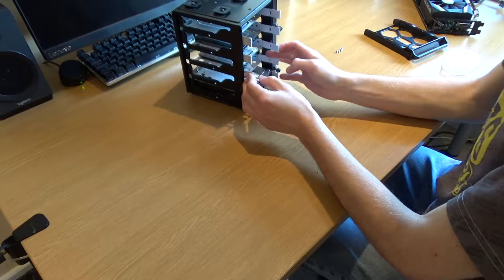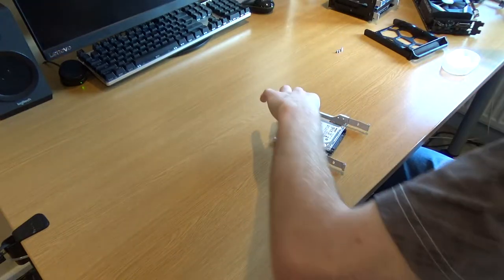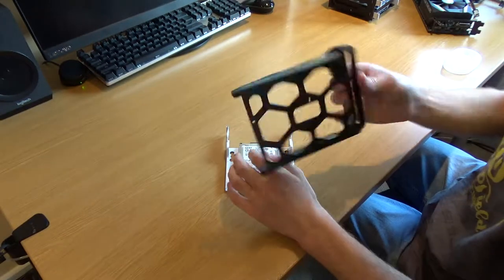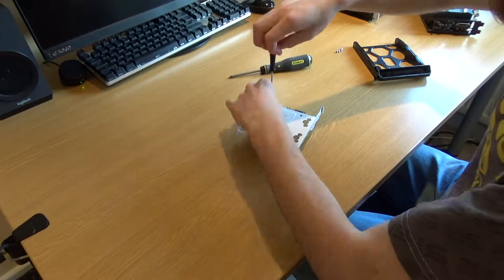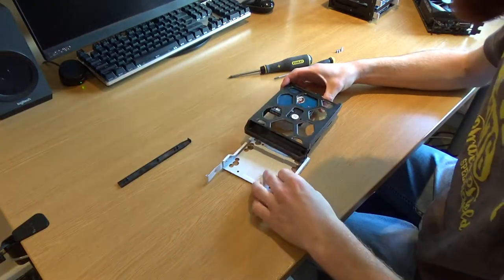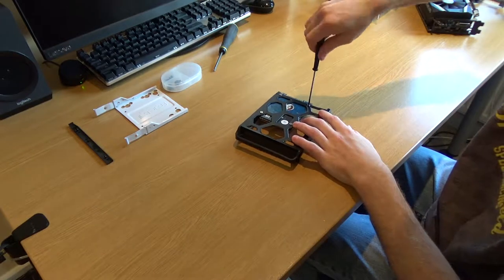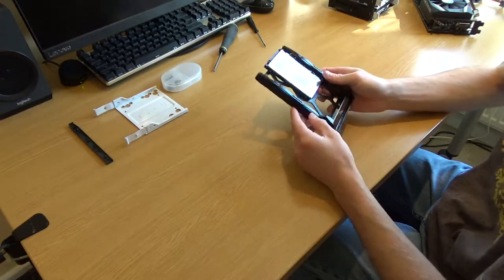Now that I've taken my hard drive cage out I can remove this hard drive, which is the one I'm putting back in my NAS since I've finished experimenting and doing tests. I need to unscrew it from the Fractal Design hard drive holder and put it on my NAS hard drive holder. Now all I need to do is put this back in my NAS and set it up so I can use it on a Windows computer.